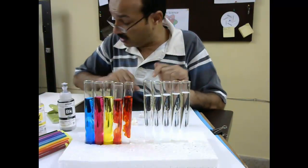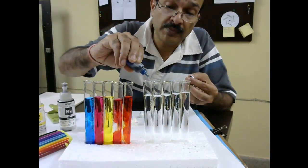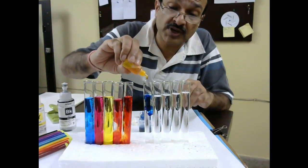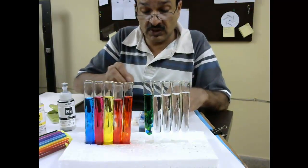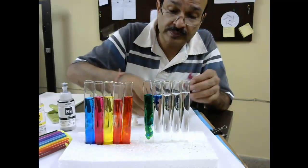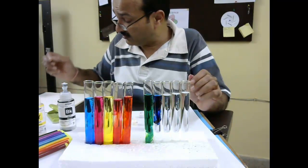Now let's do green. We will do cyan and yellow, and this should become green. Now for blue, we will need cyan and magenta. If we do cyan and magenta it will be dark blue, so this should be dark blue.